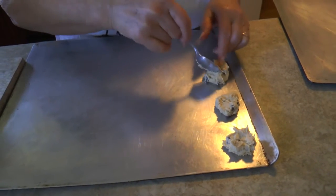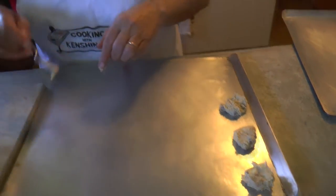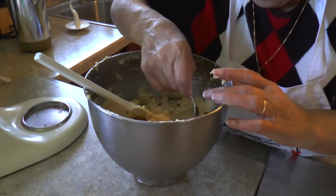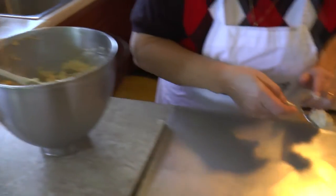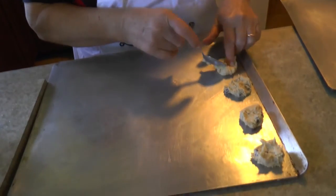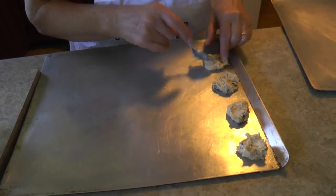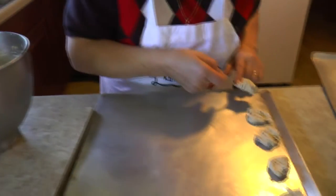We have our oven preheated to 350. How long do these usually bake for? Until they're done — I don't put a timer on. I keep an eye on them. About five to seven minutes? No, more than that. We'll figure it out and show you the time.